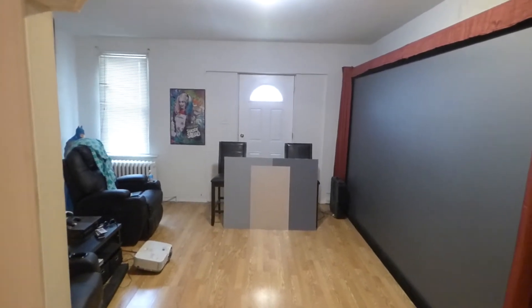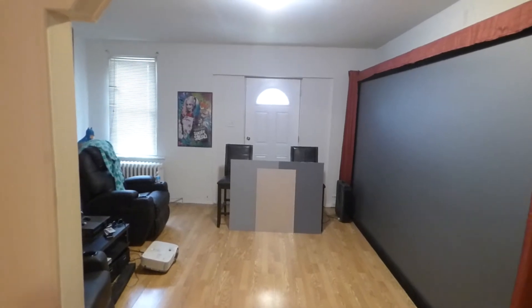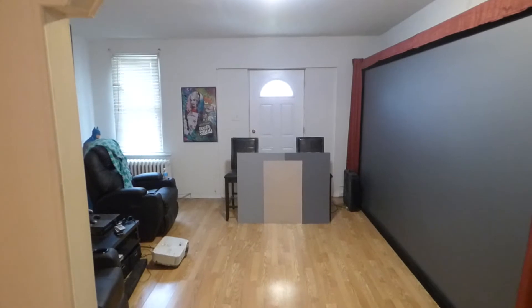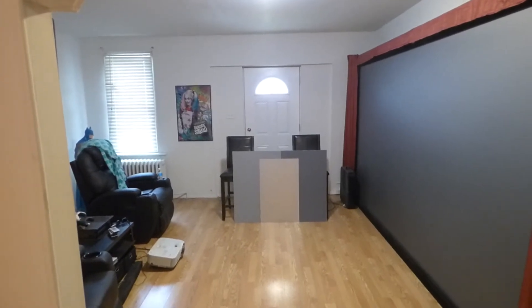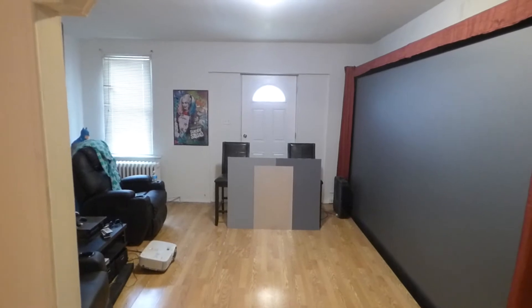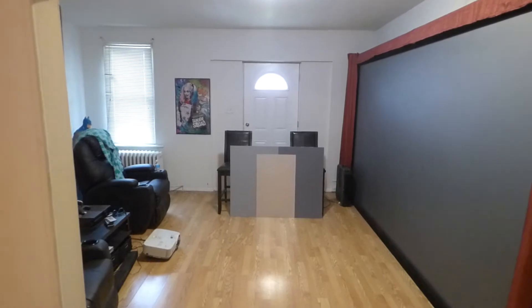We feel that with the new technology we have developed, screen paint is a bit in the past and it's something we are no longer supporting, because we feel the new technology we have now has far surpassed screen paint. We kind of look at screen paint as an analog TV compared to our technology.